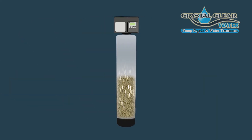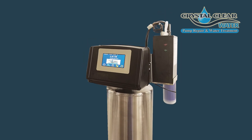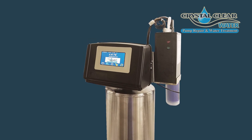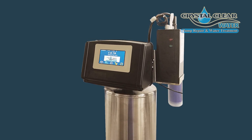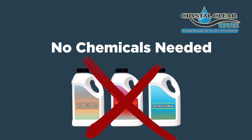The media inside the tank will now last ten times longer. So instead of spending your hard-earned money to replace the media prematurely, the new generation ozone will extend the life of your system. The best part, other than always killing bacteria, is that it requires absolutely no chemicals whatsoever.